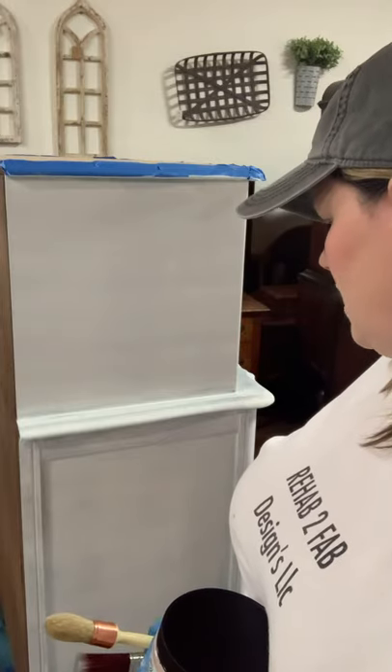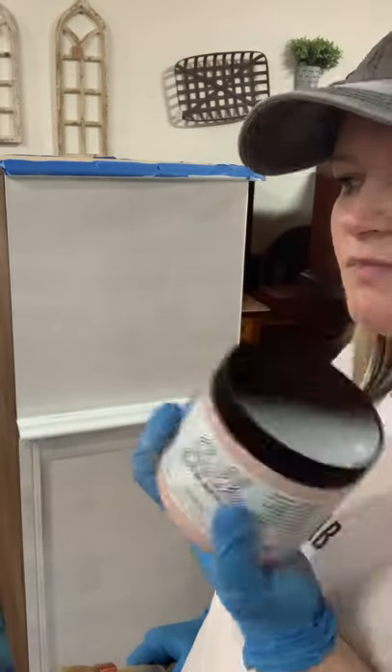We're going to paint it in this pink color and I think I'm going to do some kind of design on the sides of the drawers. Let's get started.